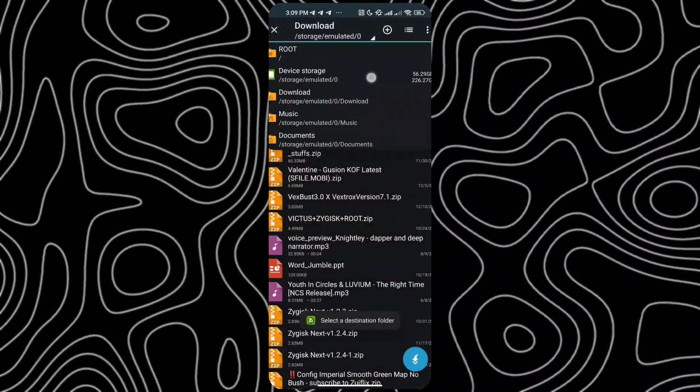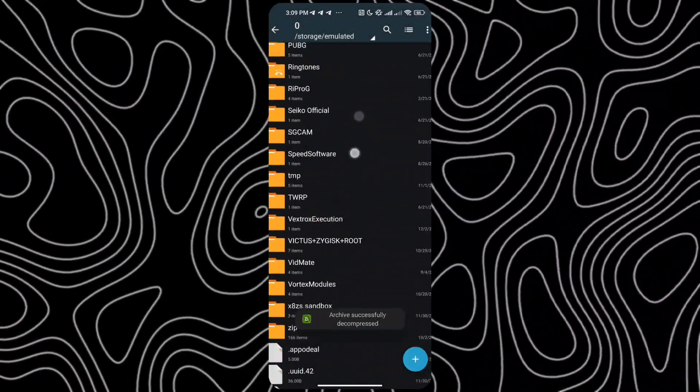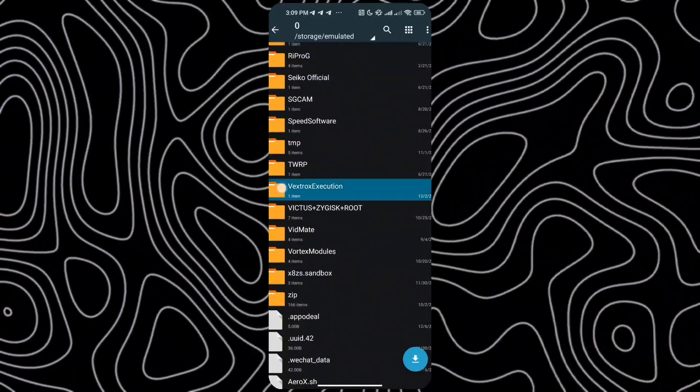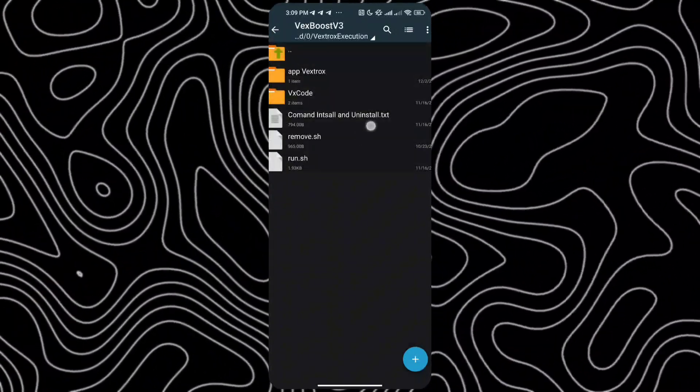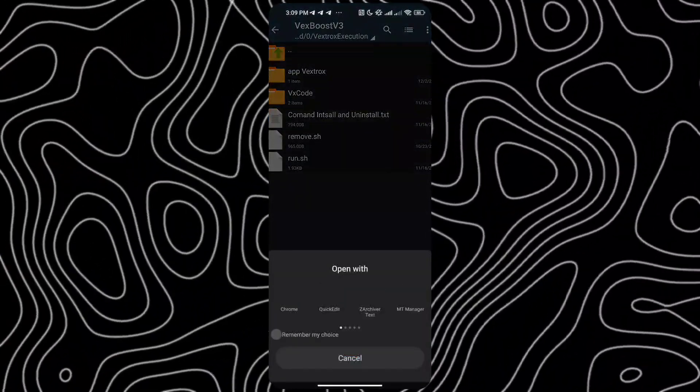Take your time — it's easy if you follow along carefully. Before installing, make sure to follow this step: extract the file to your internal storage, just like I show you in the video. This part is important, so don't skip it.